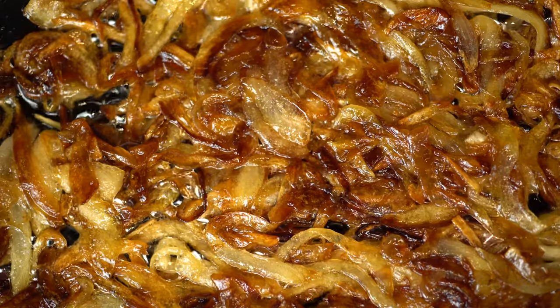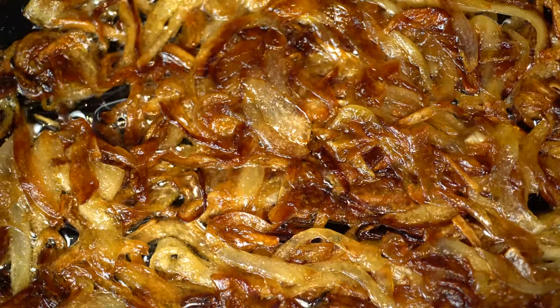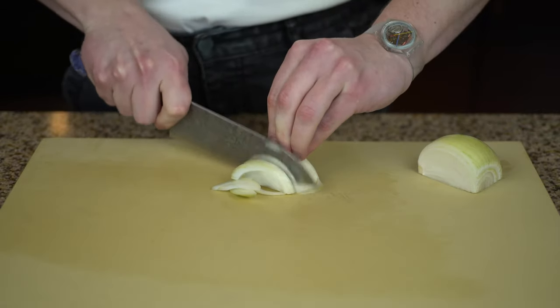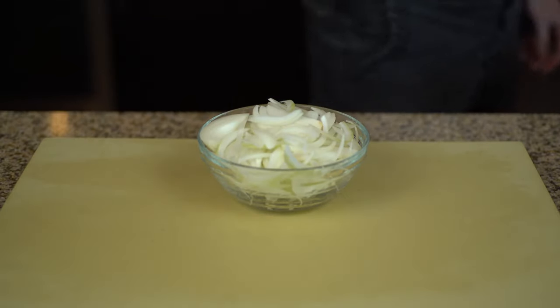Now that we've prepped the cauliflower, we can move on to the base of the dish: caramelized onions. Thinly slice an onion — this is a breeze with a sharp knife. There's a good chance you can bring your knives to a sharpener in town if you live in a major metropolitan area. Knife houses are a pillar of the culinary industry.